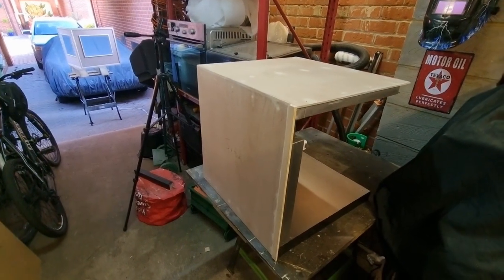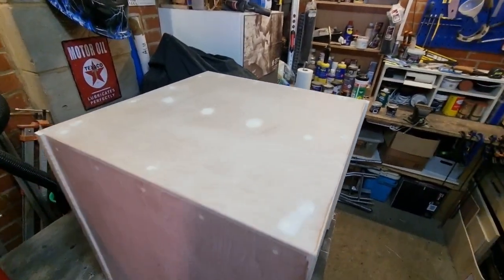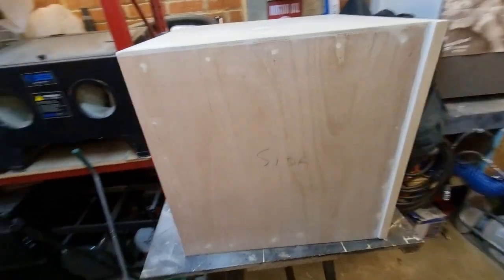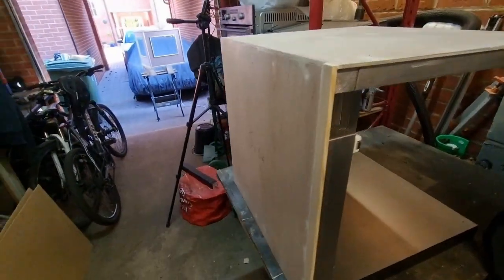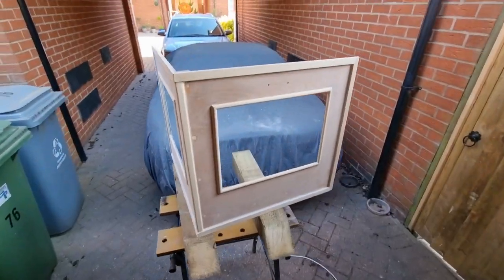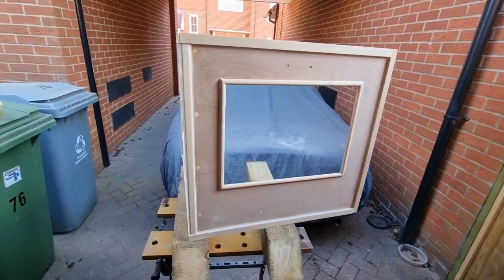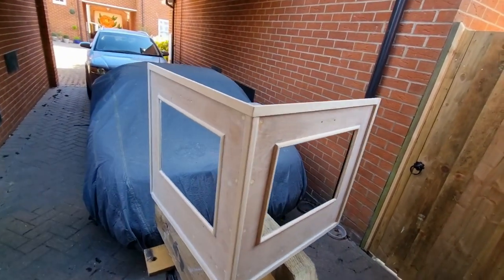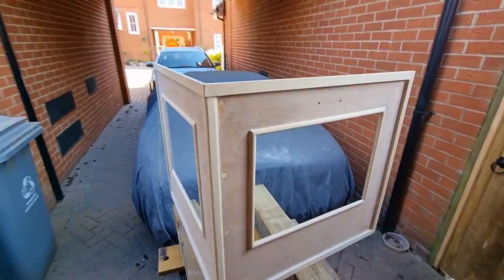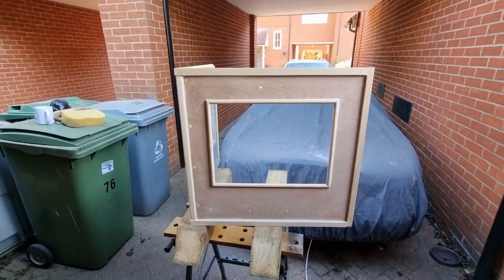A few hours later we've managed to sand all the filler back down and got all the surfaces prepped for paint. Obviously this is just the front panel - the whole thing has been done - but we're going to crack on with this, let's get some black paint on it.